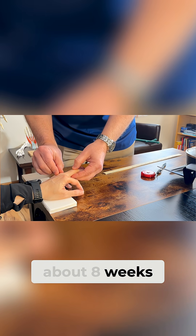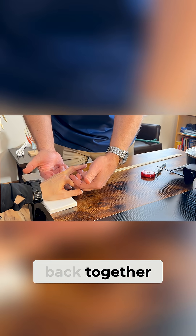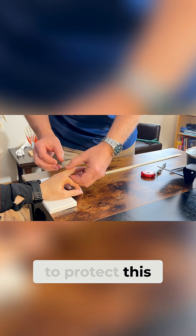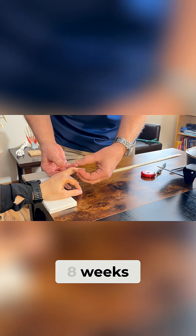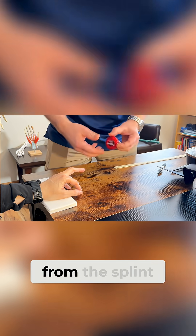Even if you had surgery to sew this back together, we would still have to protect this for approximately eight weeks. Then at around eight weeks, I would coach you in weaning yourself away from the splint.